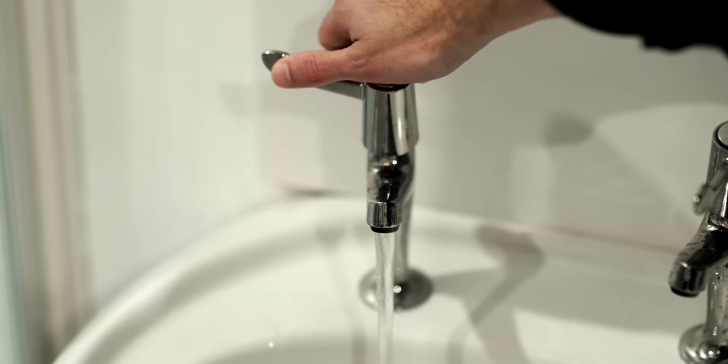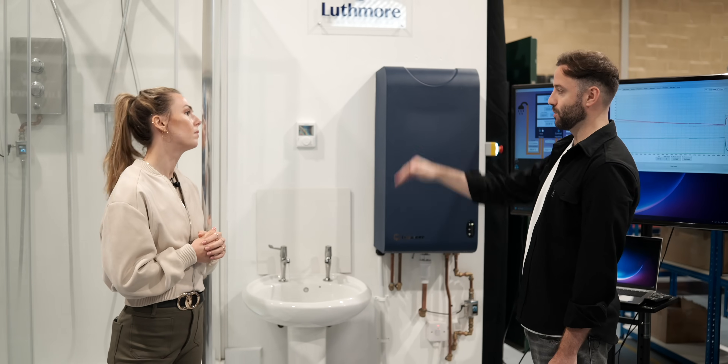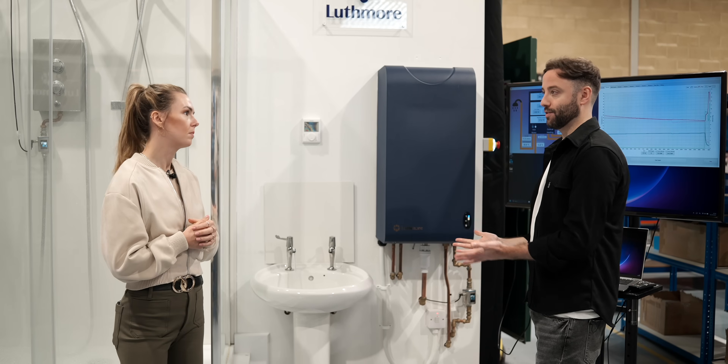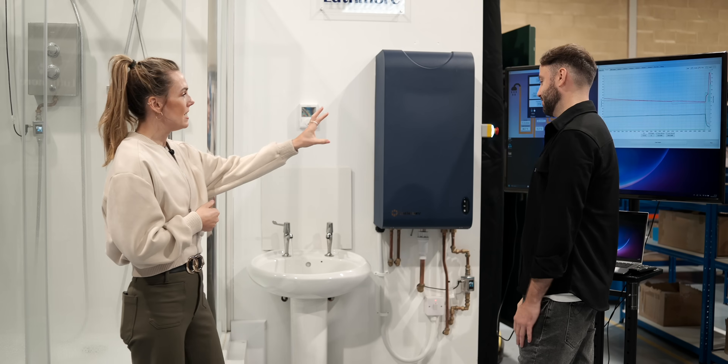If you turn on another outlet — like the tap — the shower does drop in total performance, but not down to 10 kilowatts; you can still have multiple outlets on. The flow rate will drop depending on what's available, but the system is always targeting 60°C output temperature.